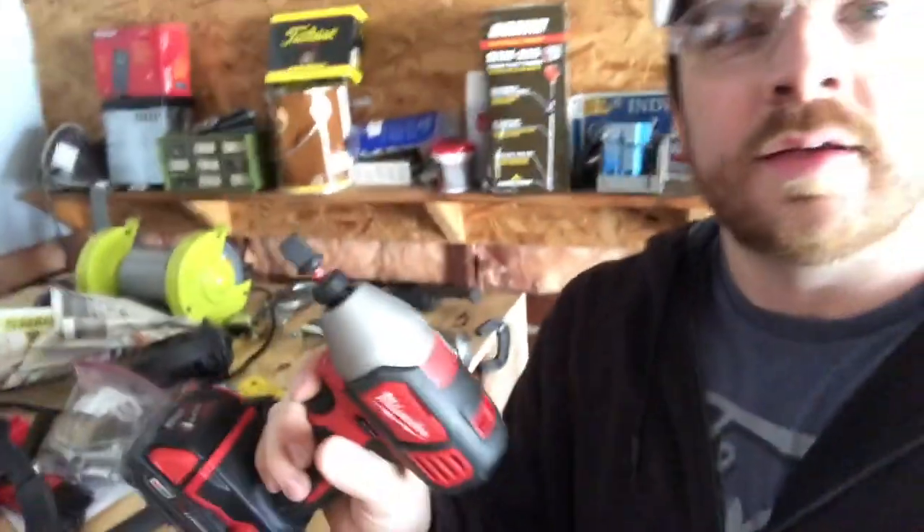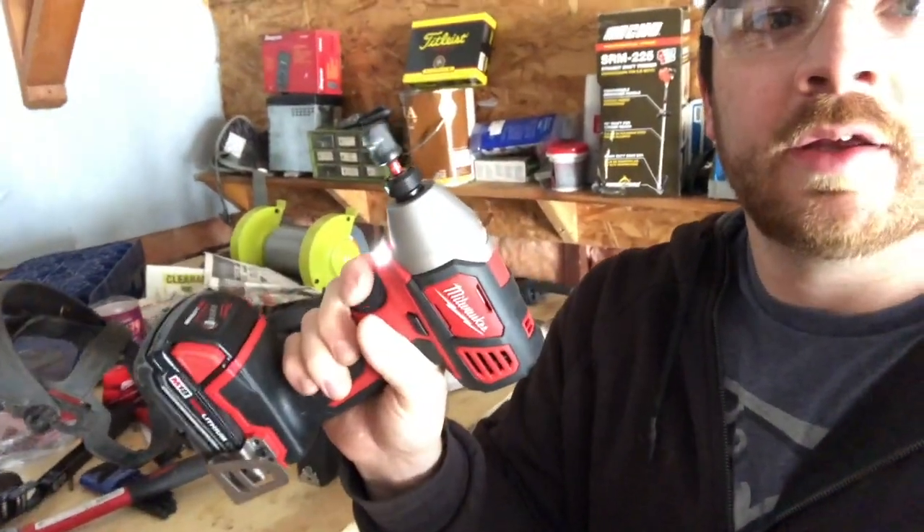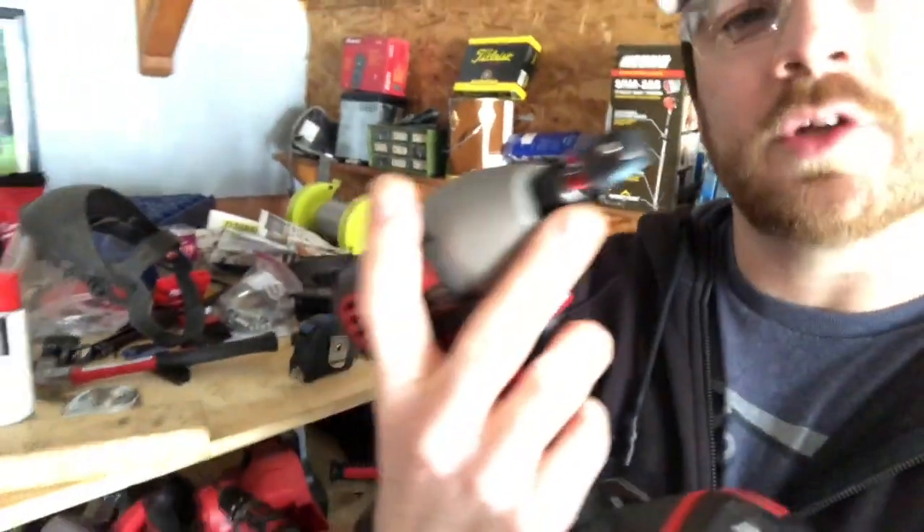What's up guys, it's Wes from Weston's Lawn Care. I'm just in the shop today and I had a thought — will an impact driver, whatever you call it, the quarter-inch impact, take off mower blades? I don't think so, but it's a question I've been wondering. I don't have an impact that does that; I've been using the breaker bar with the wrench on top.